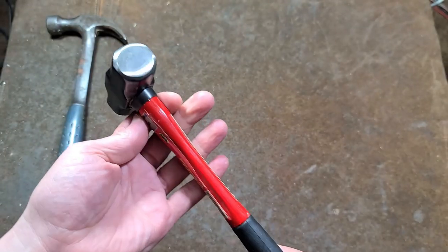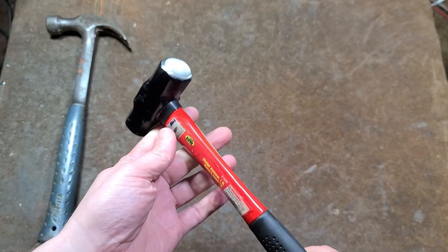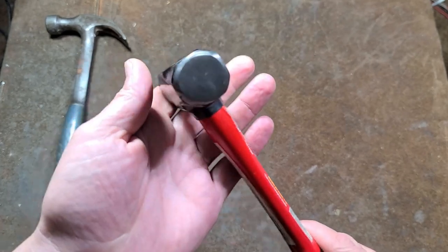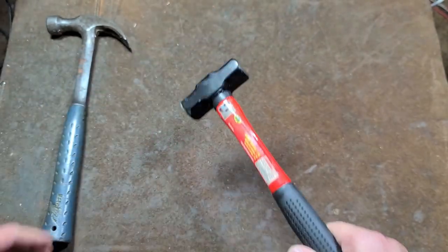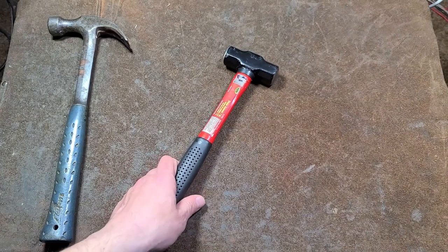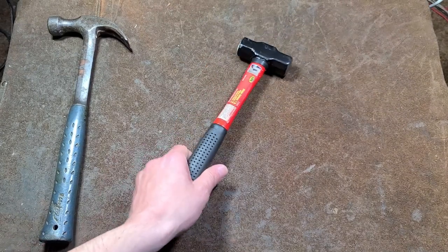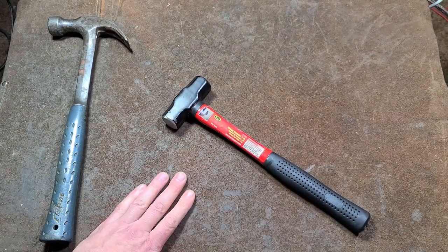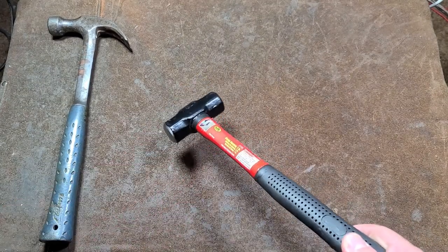Because the head is epoxied on, you can't really replace the handles — it's a nightmare to drive out, and who knows how long the head will last. These are just junker hammers for when you're going to the junkyard or doing demolition work where you're okay with beating up and destroying the hammer.